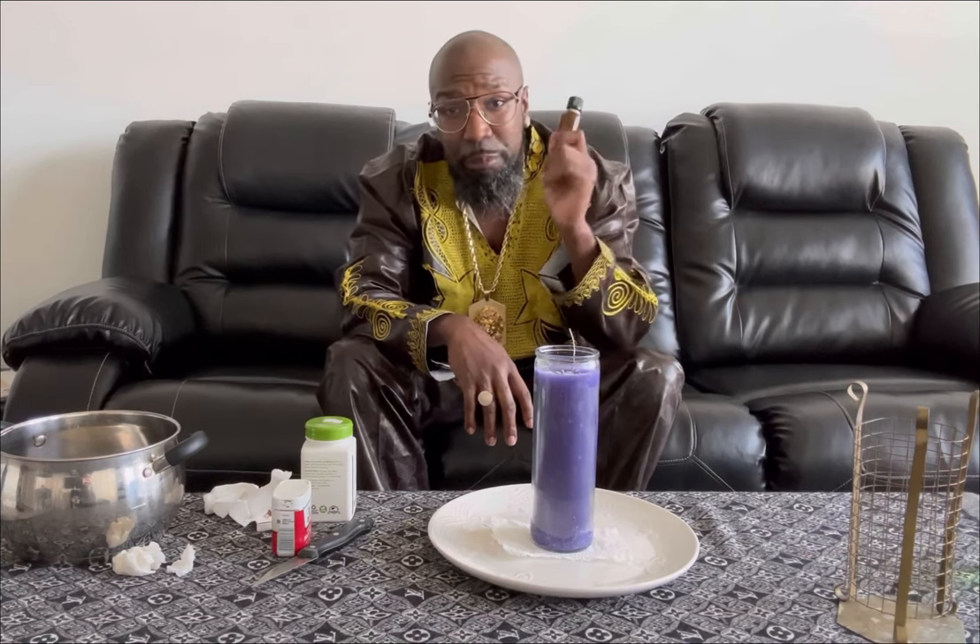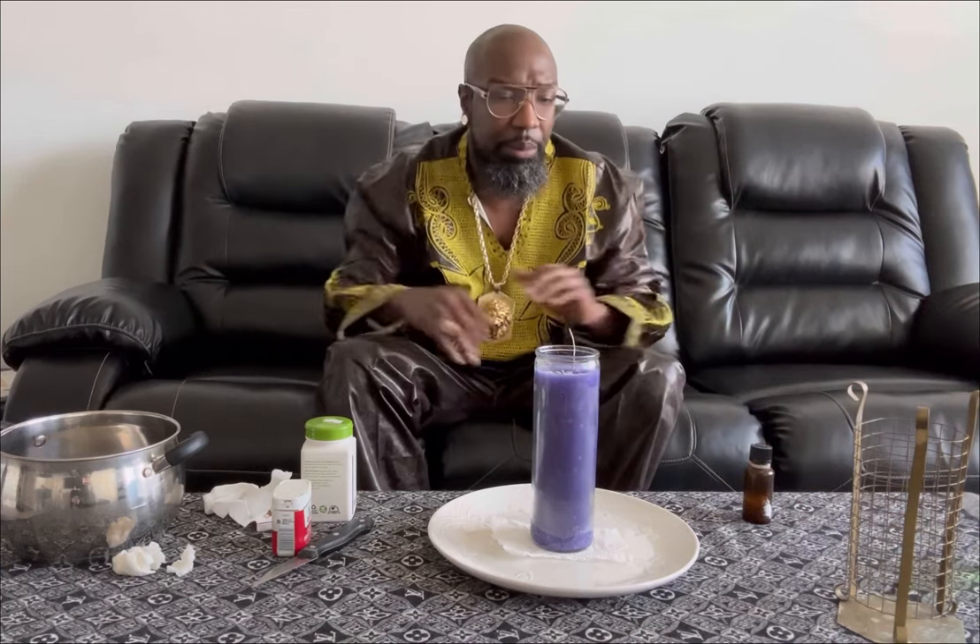Now let's talk about ingredients. As you can see here, this is already mixed — it's a plethora of harmonious combinations I've put together. Some people look at this one bottle and don't realize this thing has at least 20 different plants in it that have been liquidated and basically put together into this. So that's another thing, outside of what I just showed you, for dressing a candle.